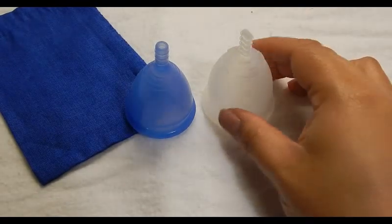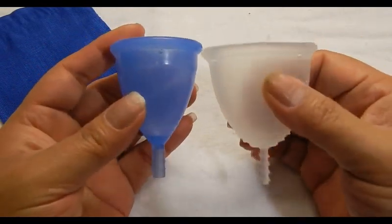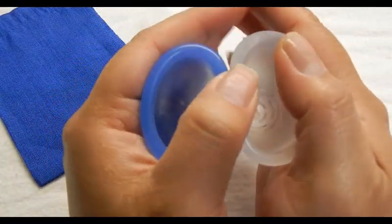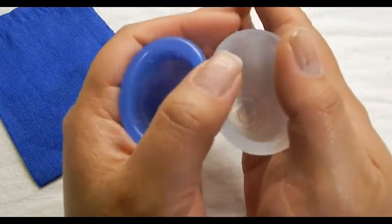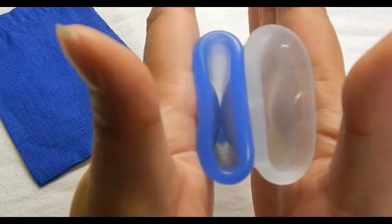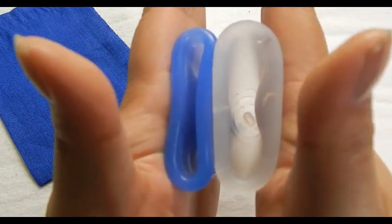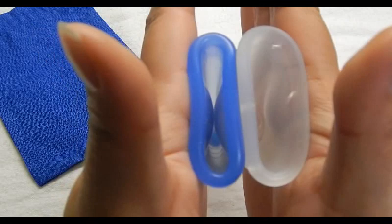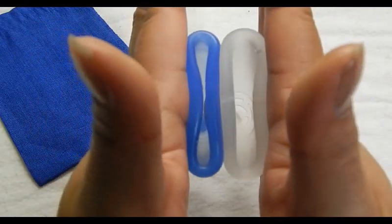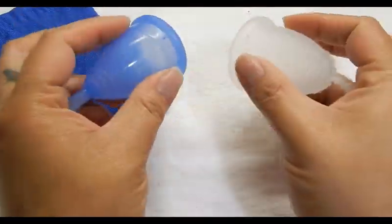This is the Flare Cup. I did not receive a pouch with this — I don't know if it comes with one. This is size 2. Comparing the bottom of the cups — Cuplee and inside of the Flare — and the rims. And that was the Flare Cup.